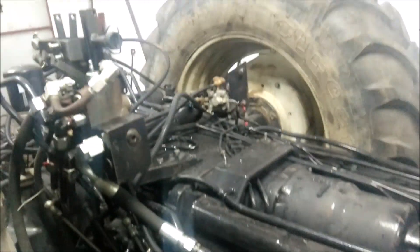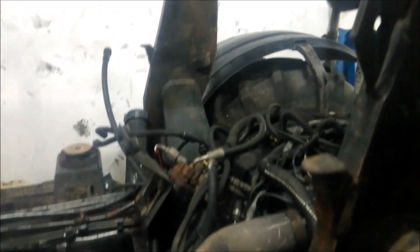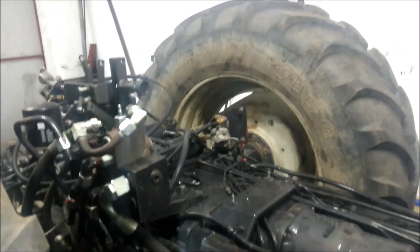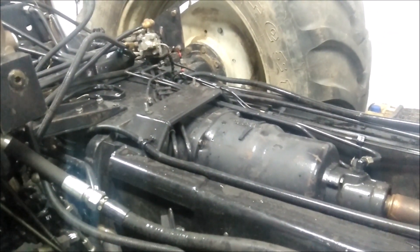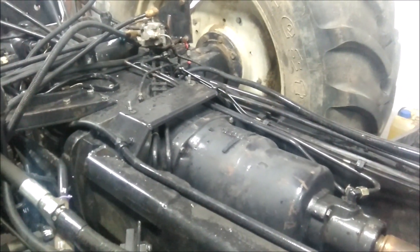Zdjąłem już kabinę. Oczywiście sporo było tutaj rozbierania. Sporo przewodów instalacji hydrauliki jest. Kabinę zdjęliśmy za pomocą ładowarki teleskopowej Merlo. Kręcimy dalej, rozbieramy. Musimy dobrać się do koszy sprzęgłowych i zobaczyć uszczelnienia, tarczki jak wyglądają.